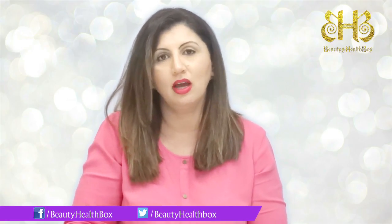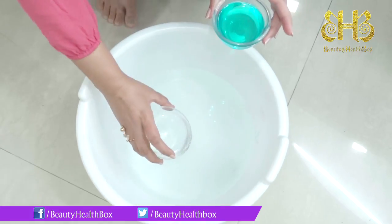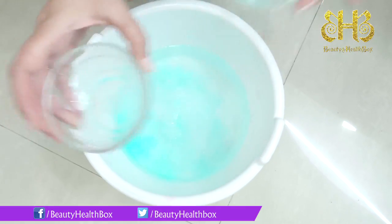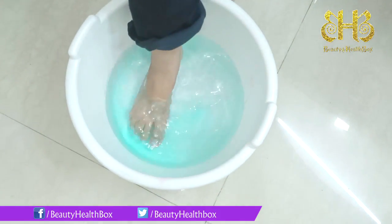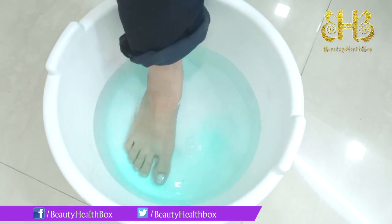Now let's go and see how it's done. To a tub of warm water, add one cup or one bowl of vinegar and add a cup or a bowl of Listerine. Let it mix well. Once you have done that, just dip your feet into it and let them soak for a good 10 minutes.